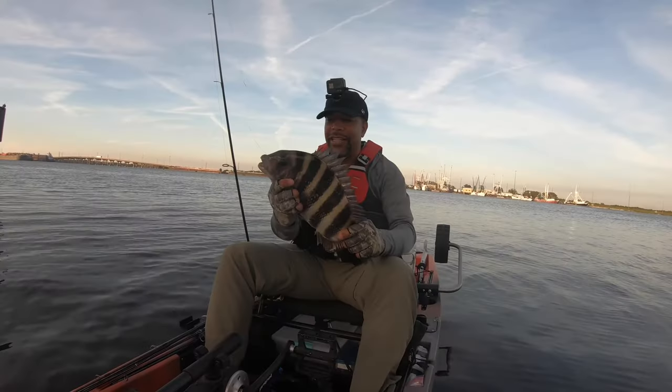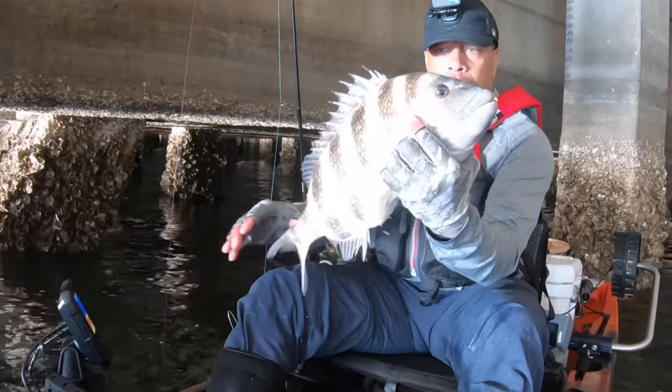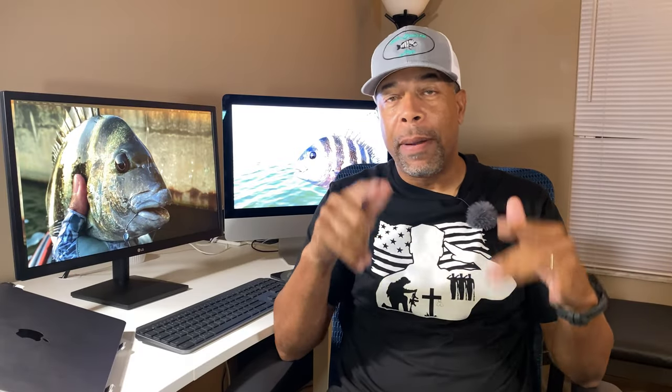Oh, that's a big fish — look at that sucker right there! Hey guys, welcome back. Today all we're talking about is sheepshead. It is that time of the year, and I want to share some tips with you guys — some things that I know about catching these tasty fish.